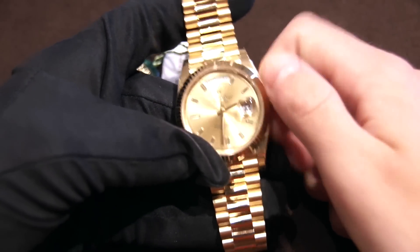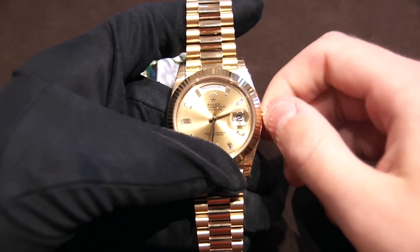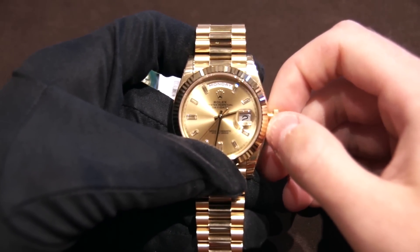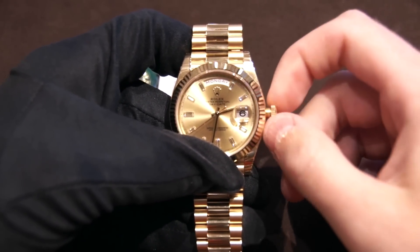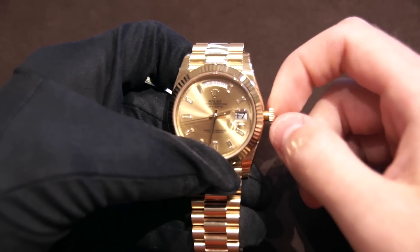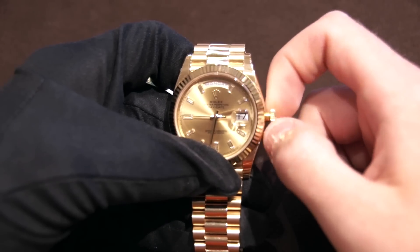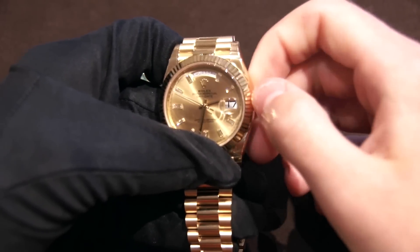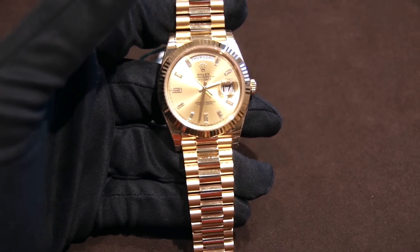To set the date on this watch, it's actually pretty cool. You unscrew the crown and then pull it out once. To change the date, you push up — clockwise. To change the day, you pull down, and that changes the day of the week. It's a very easy quick-set. Rolex did an amazing job with the fluidity with which the date sets.